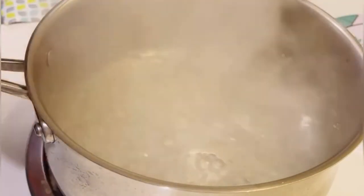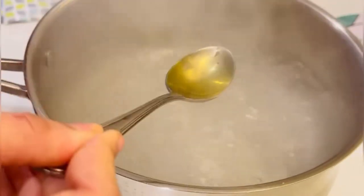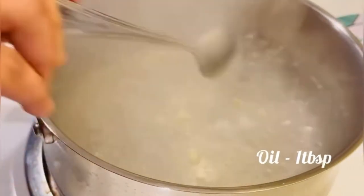In the water, add 1 tablespoon of salt and 1 tablespoon of oil. Add the noodles in a soft way.